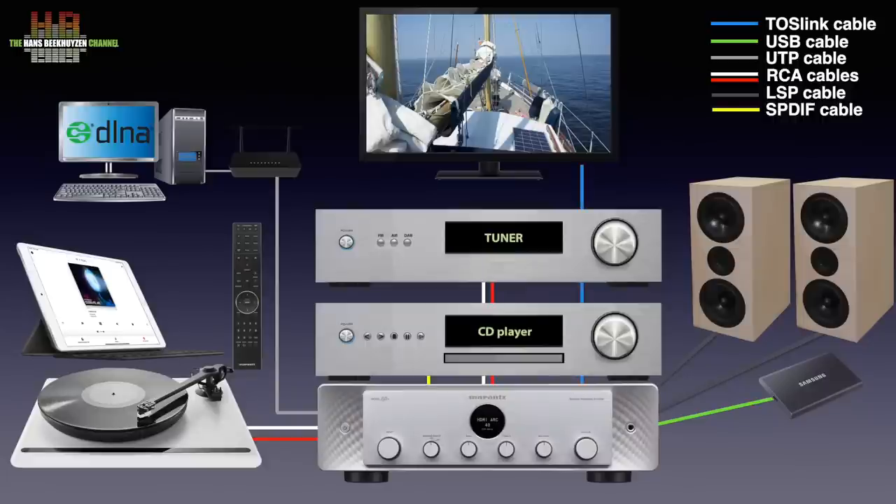The Model 40N can be set in a way that it automatically switches on and switches to HDMI input when the TV is switched on — a fine way to get better TV sound. Support for Amazon Alexa, Google Assistant and Apple Siri voice control is also included.